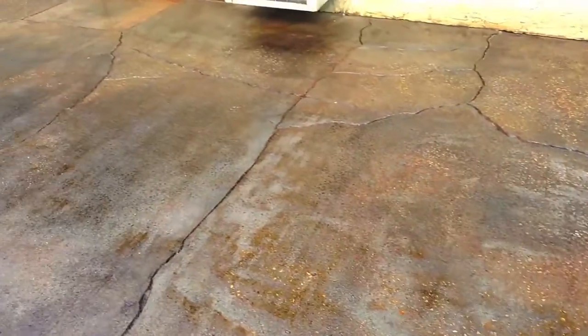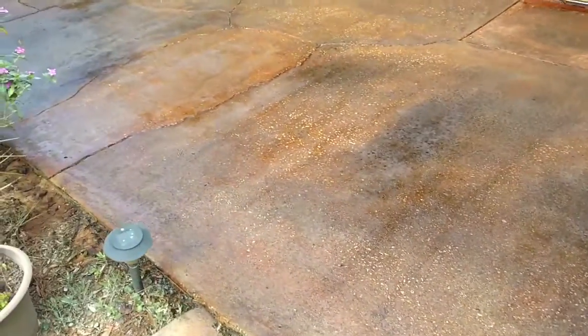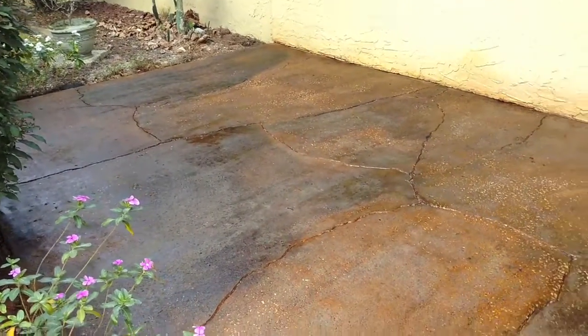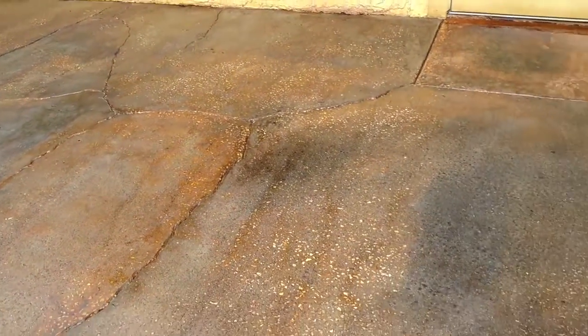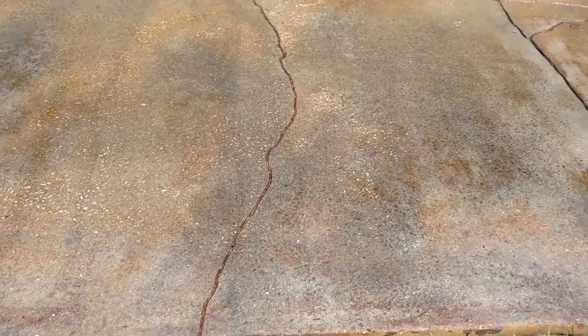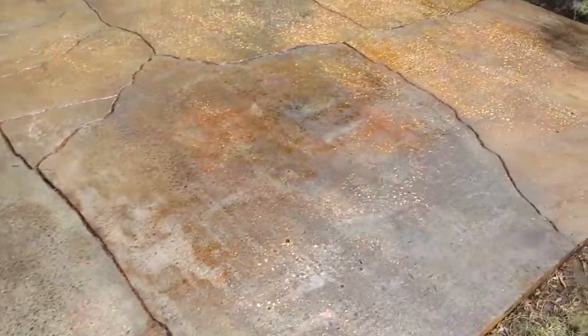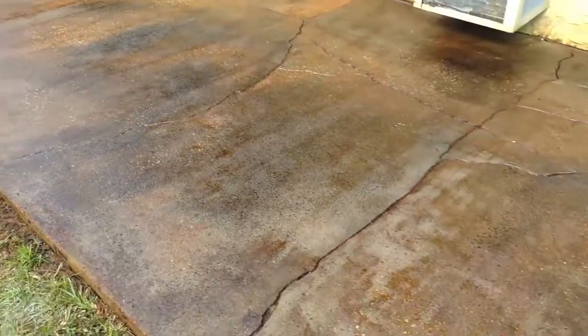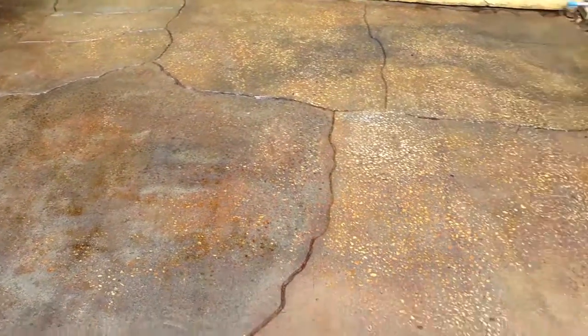Just put the second coat on and it looks great — customer's super happy with it. Shouldn't have anything to worry about, no coating popping off again. When substrates are in this dire condition, don't let anybody sell you on a coating, because it's not gonna work. Acid stain, do some carving in it, make it look good.